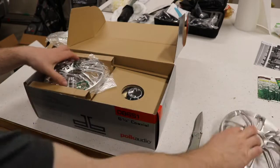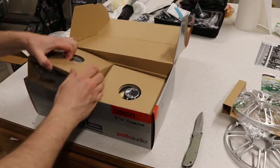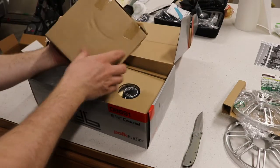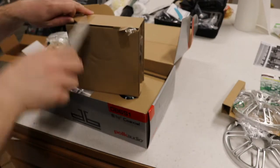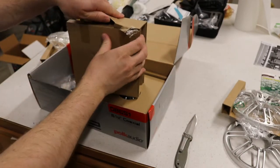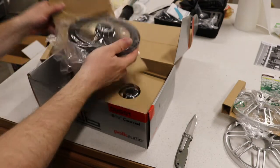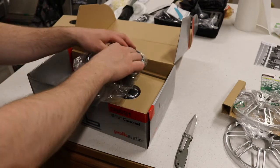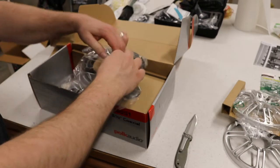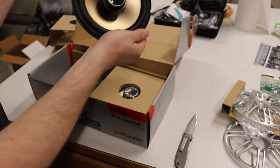Pretty robust. And then we've got the speakers. I had ordered a set of Kenwoods and they came broken — the tweeter's magnet was broken off and they were far deeper than these. So I'm glad that these are only two inches because I think they'll fit a lot nicer.